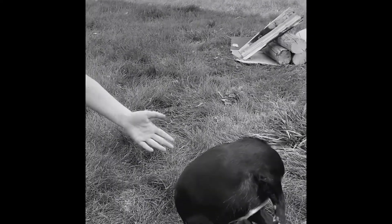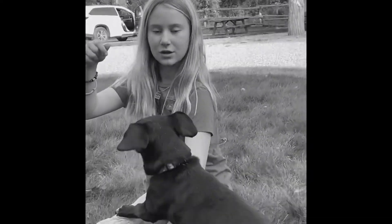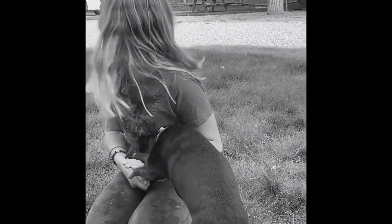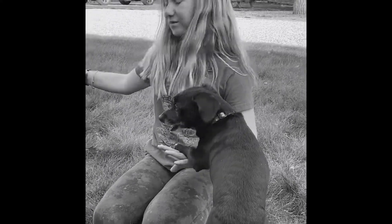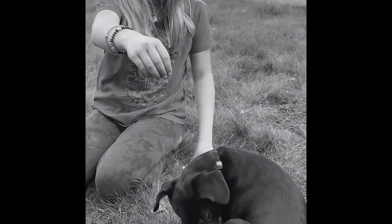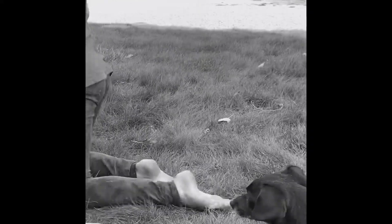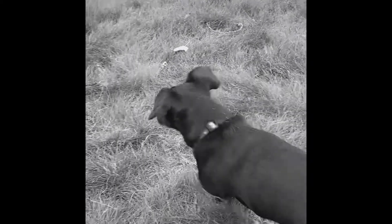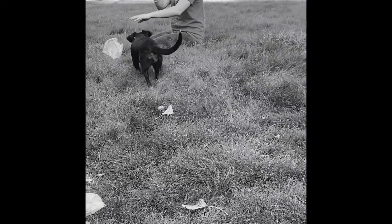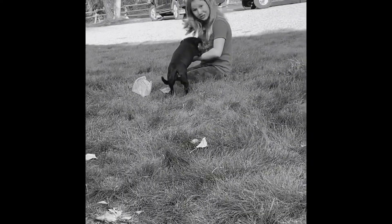Now you're going to start moving away from your dog. Luna, fly to me, come on. Good dog. And you're just going to be rewarding her and moving further away from her. Stay. Luna, come. Come on. Good dog.